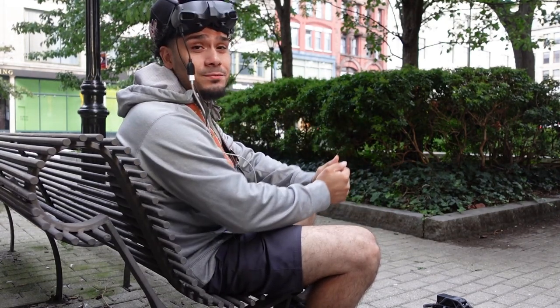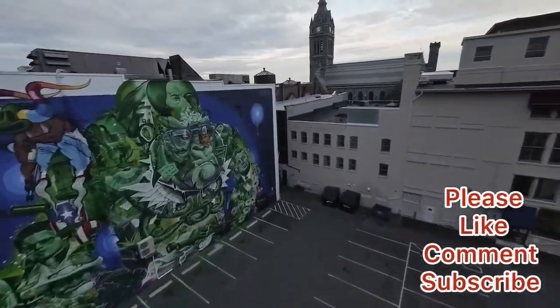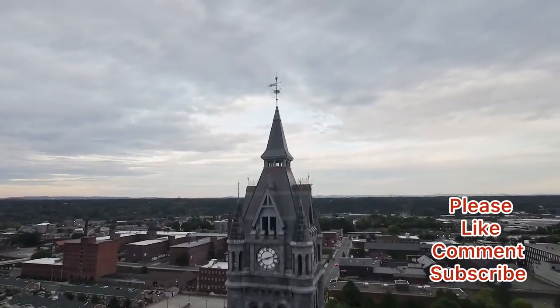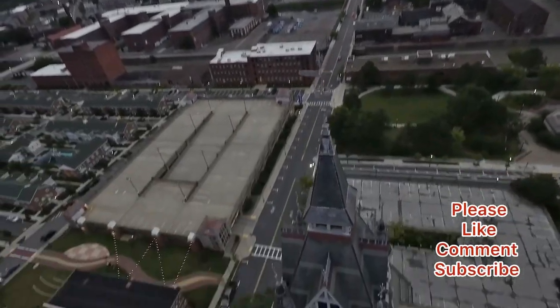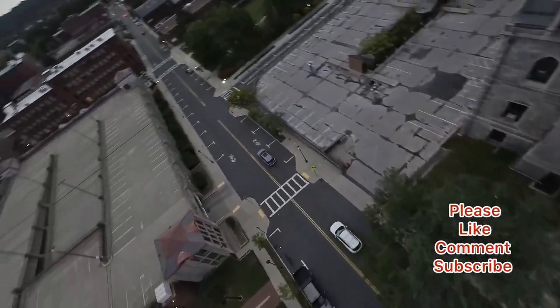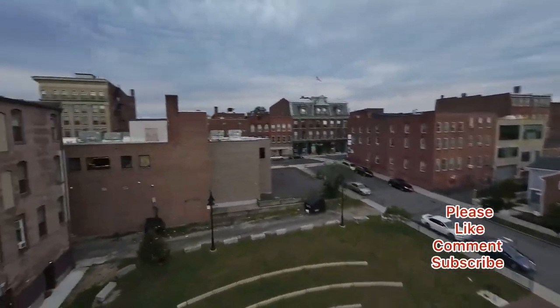So that's the end of today's video — very simple video. I just wanted to get something on YouTube, but I hope you guys enjoyed it. If you did, please like it, comment below, and have a good rest of your day. Peace.